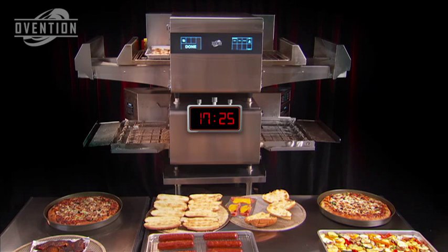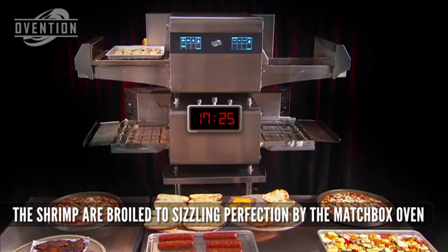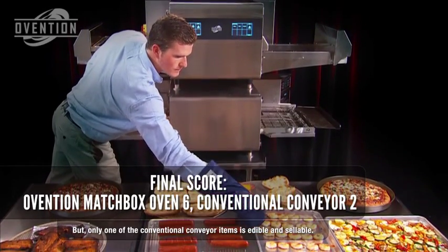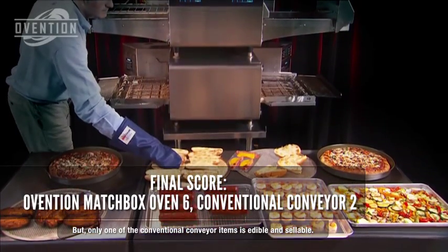As the broiled shrimp come out of the Matchbox, the final score is a dramatic 6 to 2. The results are on the table — take a good look. They represent your bottom line. Which side of the table looks best to you? It's a pretty simple choice, isn't it?